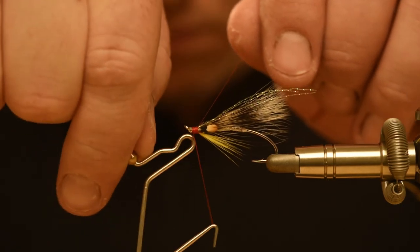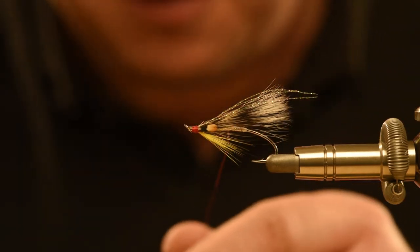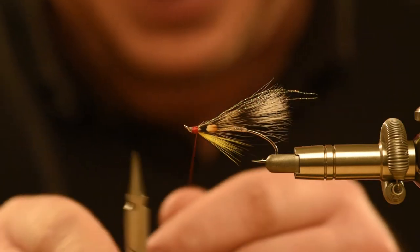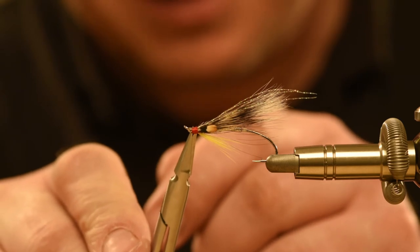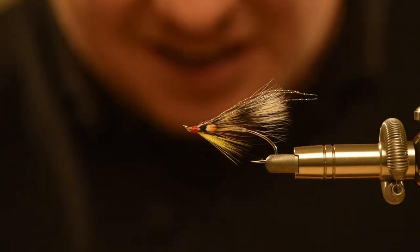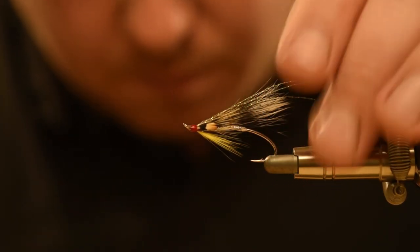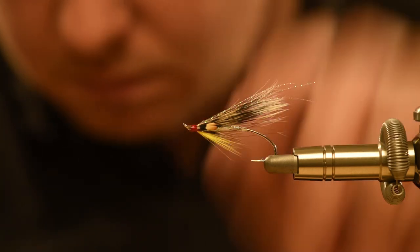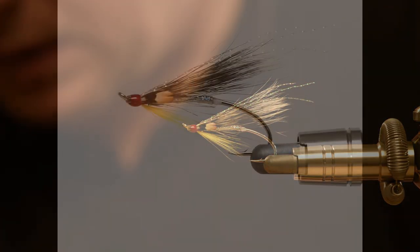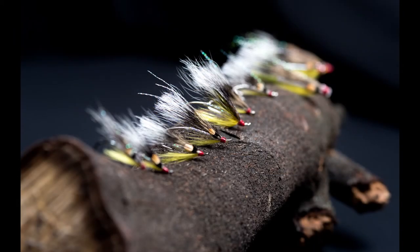Richard stumbled across this variant pattern about four seasons ago. It's been quite successful for him, especially in the early part of the sea trout season, towards the end of June when the main runs are starting. In fact Richard has said it's his go-to fly for the first few weeks of the sea trout season. And here it is — the Cossibum variant, as tied and used by Richard Roberts of Greenland St. Assaf Angling Association.